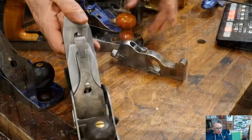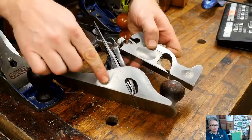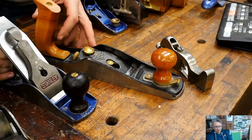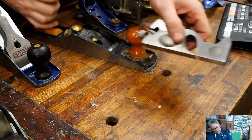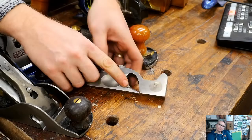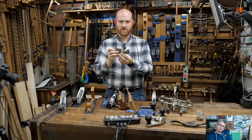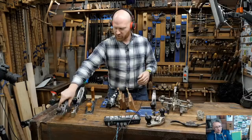A shoulder plane is generally a lower angle cutter. This one has a 12-degree bed angle compared to 45 degrees on a standard bench plane - basically the same difference as a regular bench plane versus a low angle plane. A shoulder plane is fantastic with end grain because it's designed to do the shoulders of a tenon, and tenon shoulders are end grain. You need a lower angle that can get all the way up to the cheek of a tenon - and that's the shoulder plane.